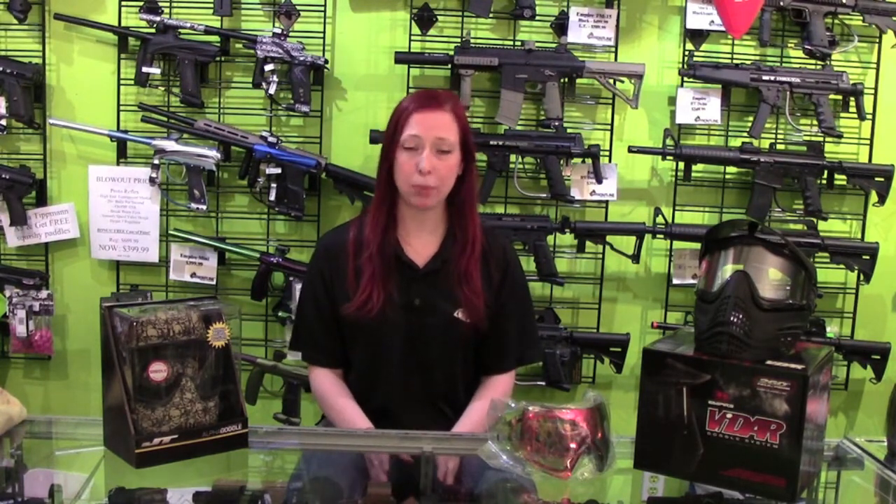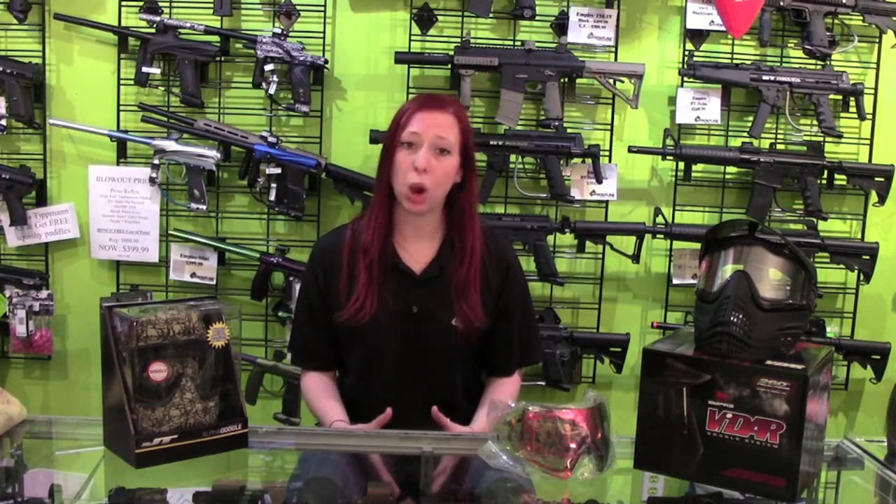One of the most annoying things that can happen to you when you're playing paintball is having your mask fog up. A lot of people will go ahead and buy a mask that says that it's fog resistant or anti-fog thinking that it's a good investment, but generally it isn't. An anti-fog lens simply has a coating on it and when this has been hit a few times or gets wet, this coating is going to come off.